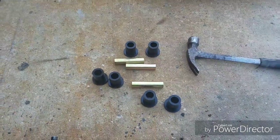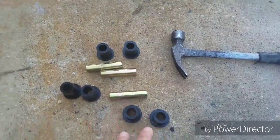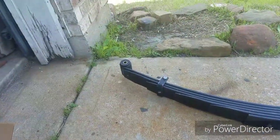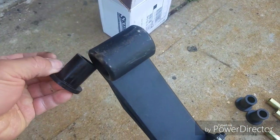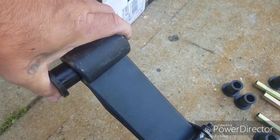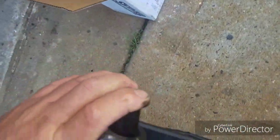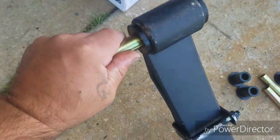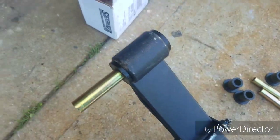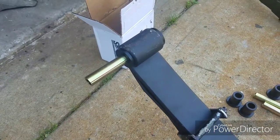We're going to continue with this front leaf spring swap. When you order them, they come with six bushings and three on the metal parts. What you're going to do is grease them, set them in both sides, and then tap them in with a rubber hammer and you'll be good.